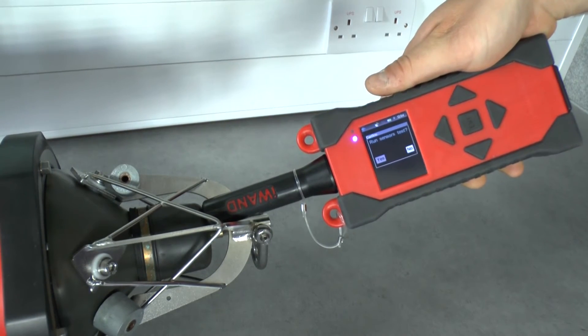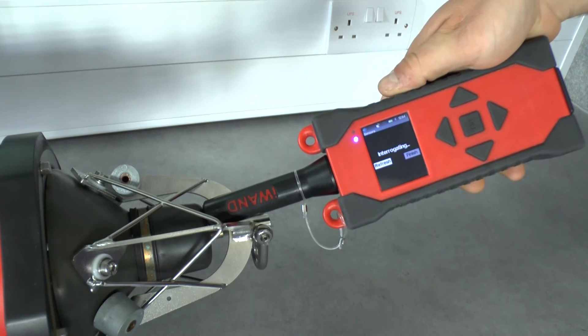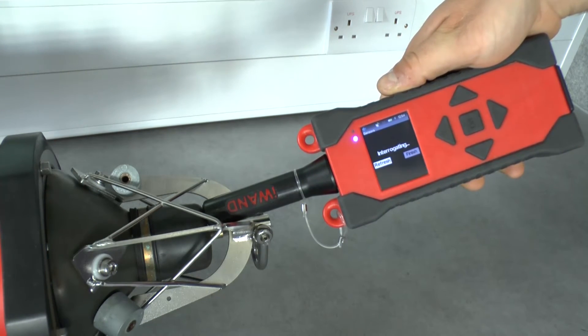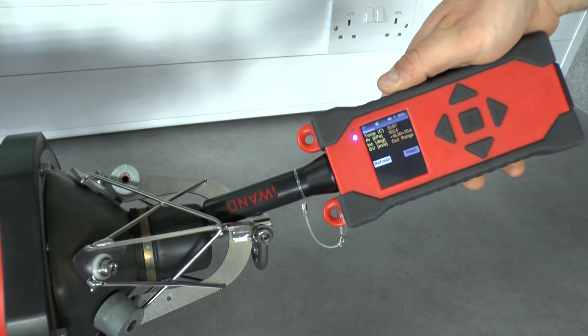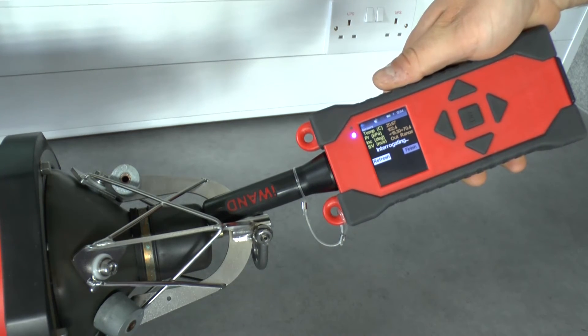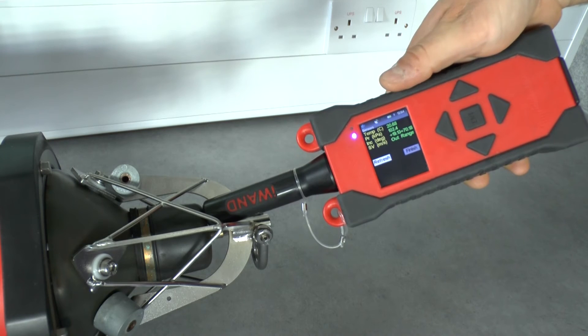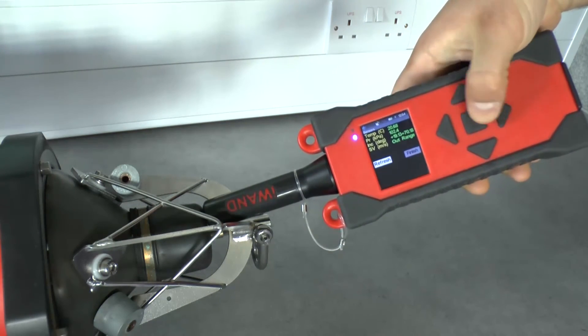The iWAND will then ask you to do a sensor check — click yes. At this point you may get an amber reading. This means the sensors are not settled; you may need to refresh a few times. Once the values come back green and you're happy with the values, click finish.